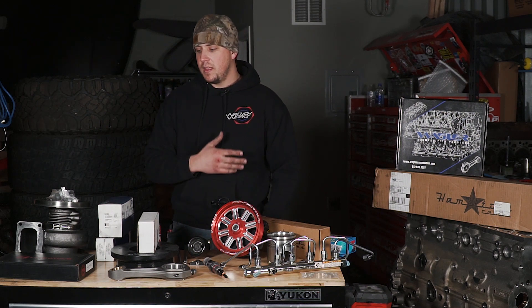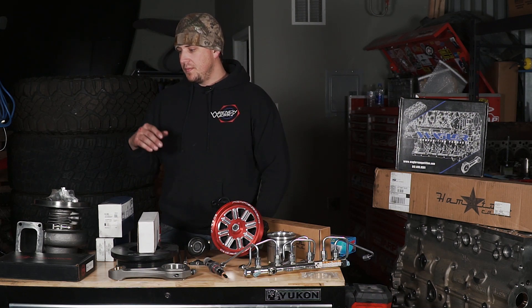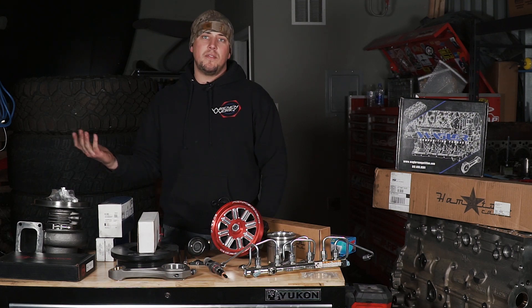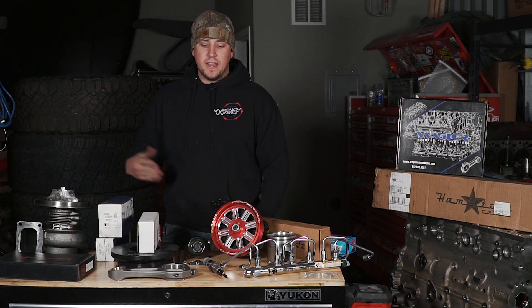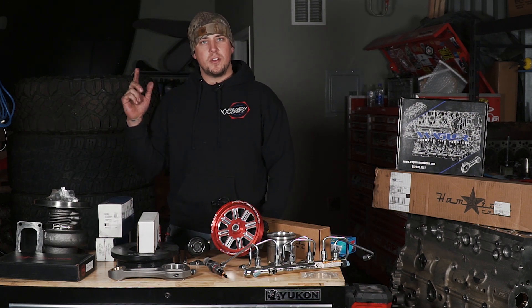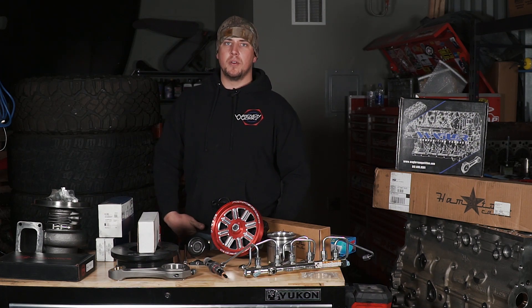Every single product here on this table we can get for you. We're kind of dipping our head into this common rail thing — the highest I've ever been was in this '05 when we did over 1,300 horsepower. I don't know where it'll go from here; really excited and hopefully you guys like the journey. Remember to like, subscribe, and comment — we appreciate the feedback. Have a good one.